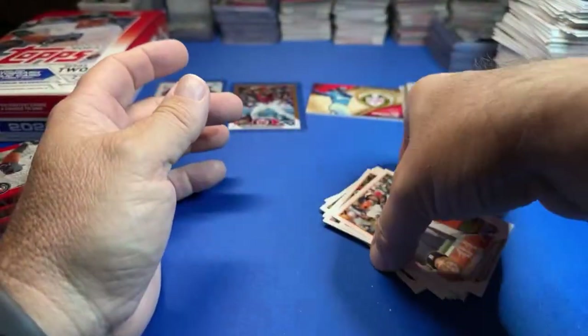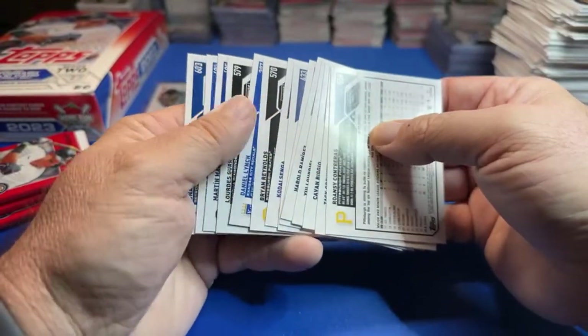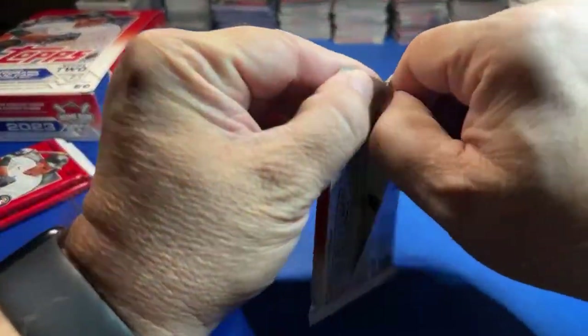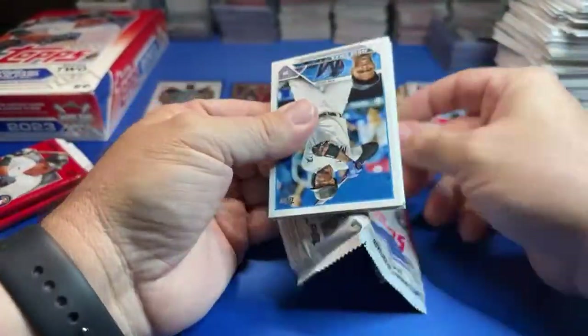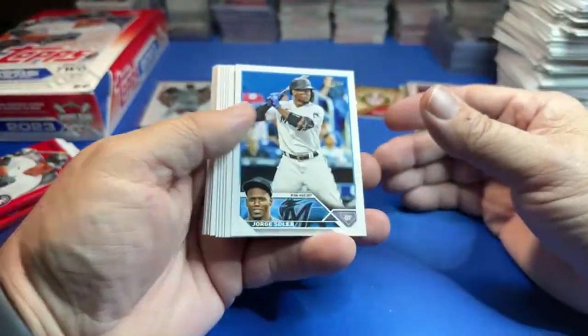How rare do you think the Tom Brady autographs are going to be in Bowman Draft, and how much do you think those are going to go for? They are going to be worth a ton — an absolute crap ton. The Shohei is valuable.